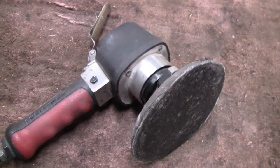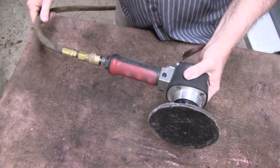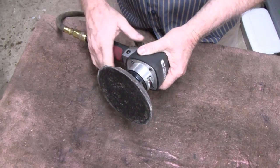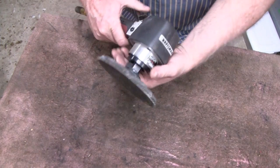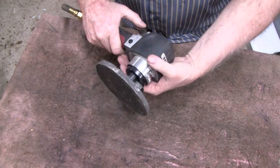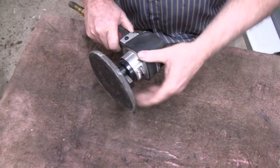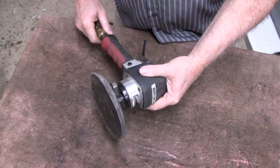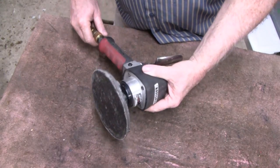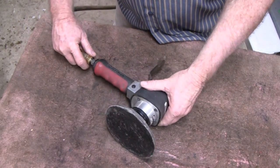Let me blow it off and then we'll take it apart and see if we can figure out what's wrong with this thing. Right now I have about 110 pounds hooked up to it, which is more than I usually use - I usually keep it around 100. But see what it's doing? You can almost sort of get it to run but it don't. And like I said it is oiled, there is oil in it, so I'm hoping it's something simple in there but we're going to have to take it apart and see.